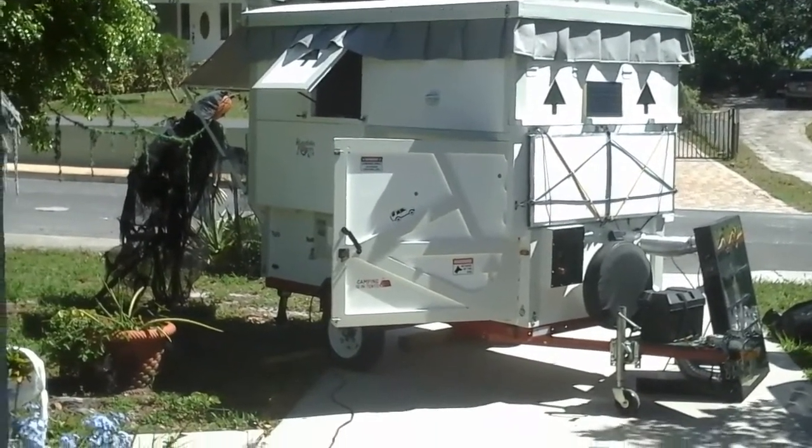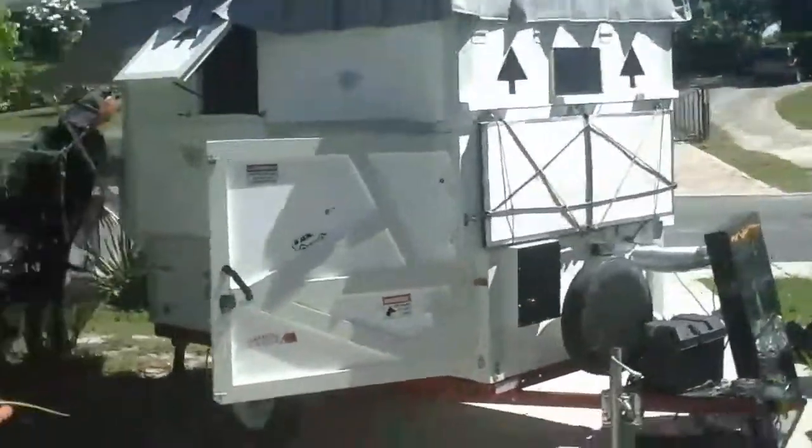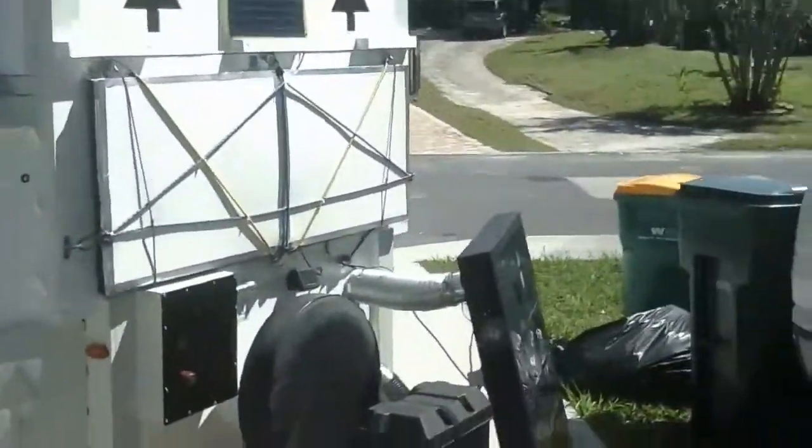I just figured while I'm out here, I might as well do a quick rundown on our solar. So let's go take a quick look at this.